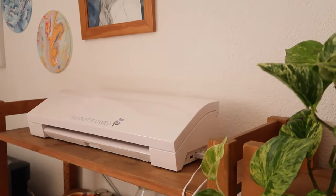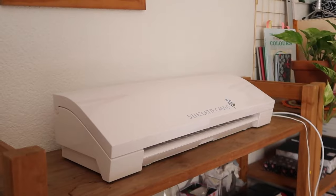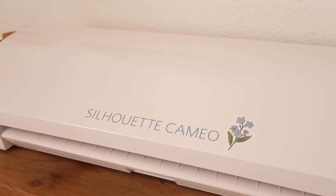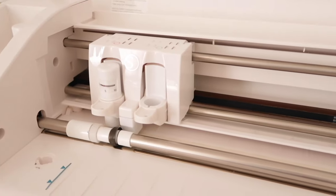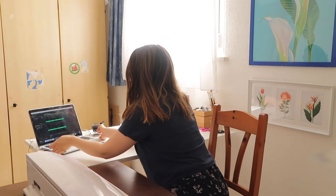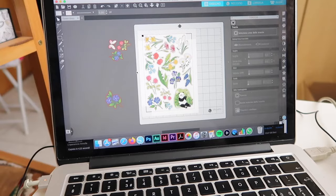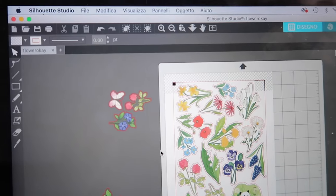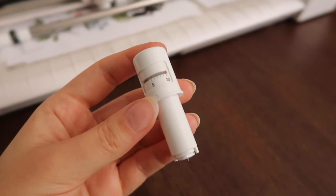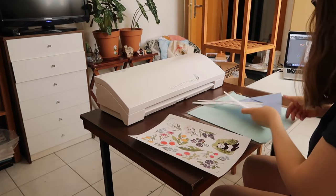The machine I use for cutting stickers is the Silhouette Cameo 3. I chose the Silhouette instead of the Cricut for two main reasons. Living in Switzerland, the Silhouette was more accessible for me to buy from local stores where I can easily buy and replace accessories like the blade, cutting mat, and things like that. It's also cheaper than the Cricut.